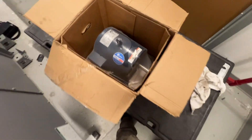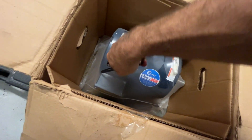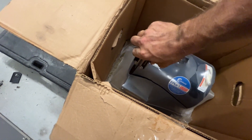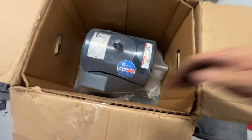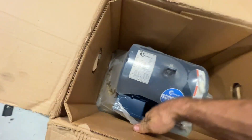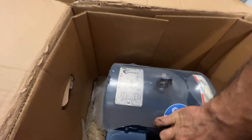Alright, here's our replacement. We try to keep some spare motors on site at this place — today it paid off. This is a five horse Century motor. Marathon electric — probably all the same, assembled in Mexico. It's okay.